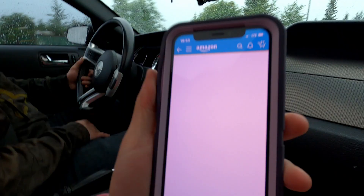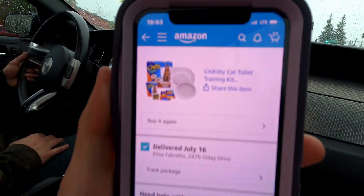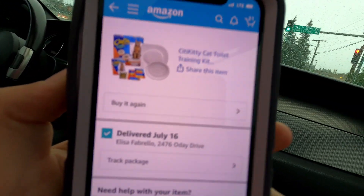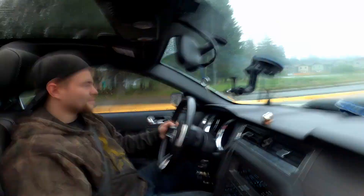What's up you guys, welcome back to my channel, thanks for tuning into another video. So I ordered a City Kitty toilet trainer for my cat and we're on our way to my parents' house to get it because I got it shipped there about two weeks ago and it just finally came in.